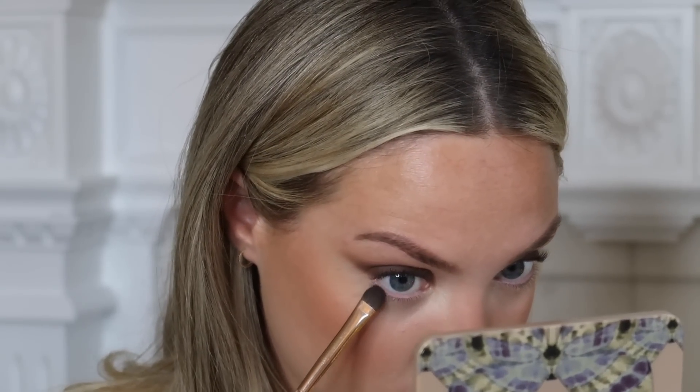Making sure to blend as we go with a regular fluffy brush so that there are no harsh lines. Now going in with the darkest shade in the palette — it's like a really deep eggplant shade. I'm going to stick this right at my lash line just to darken it, because we're going to put a liquid liner on top, so this just creates the depth first. I'm also going to put just a little bit underneath.